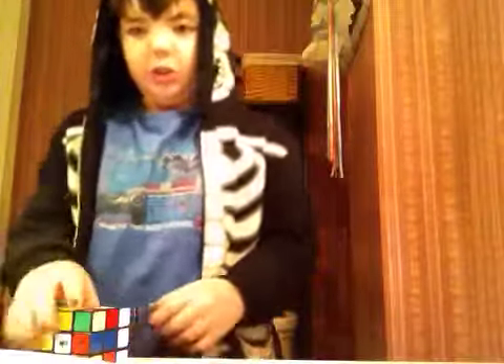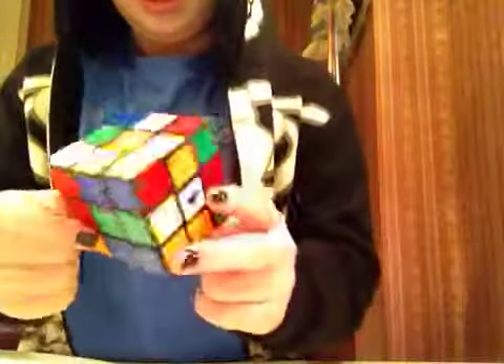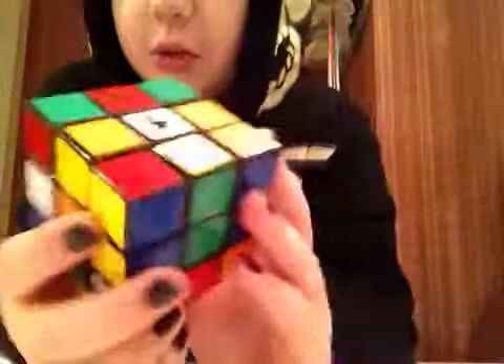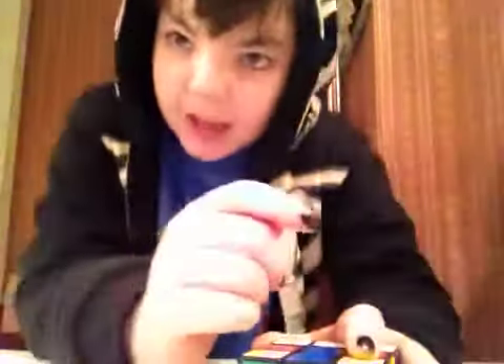Sup guys, it's Titan Jim here. I'm gonna solve this Rubik's cube. You can see it's all mixed up. Does it look mixed up? It is. I got some stickers from Cubesmith. Baby ate them.